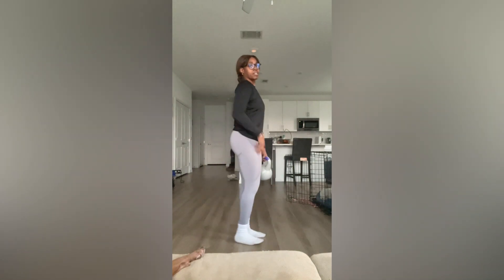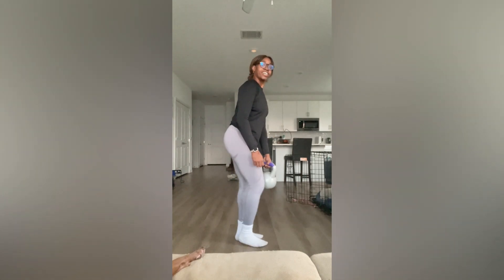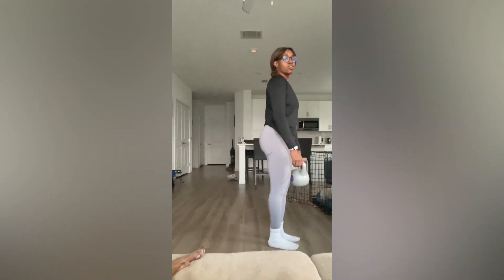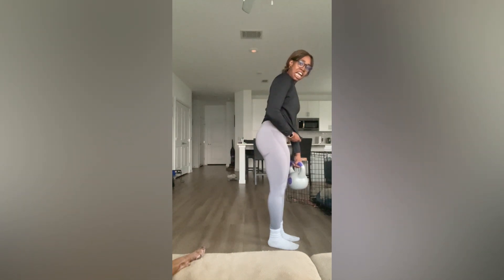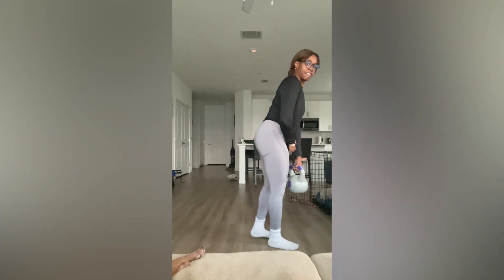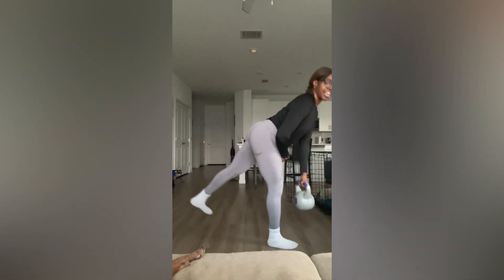I'm going to do that from the side so you can see. Let me come up a bit so you can see what's happening in the hip, the lumbar-hip complex.